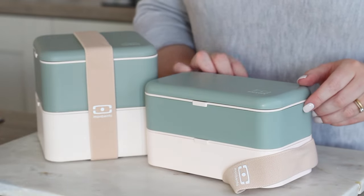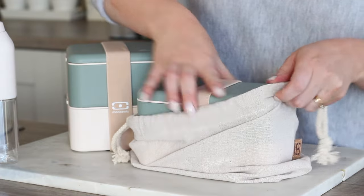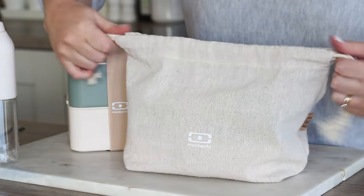There's also the Mombento Pochette M transport bag in natural cream which fits the Mombento original bento box perfectly.